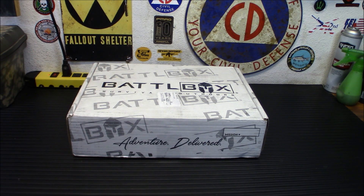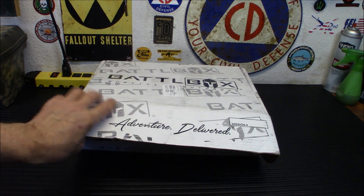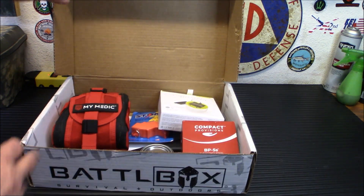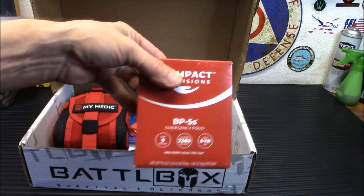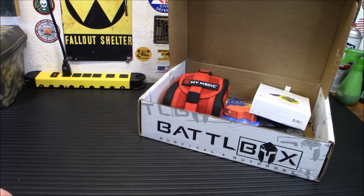The first thing inside is something that we're all going to need. Let me open it up to show you. That's going to be compact rations — basically emergency food. You guys probably know these. They tend to be like lifeboat ration type things. We've got 265 calories per serving, and there are 9 servings per box.